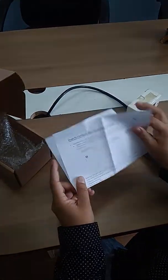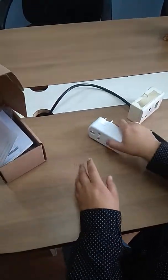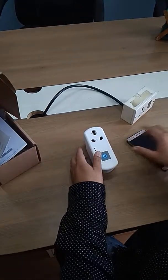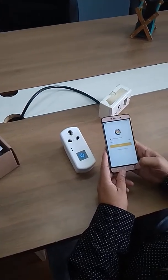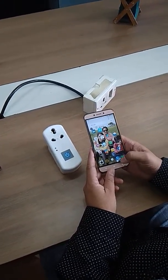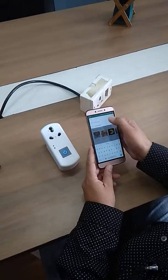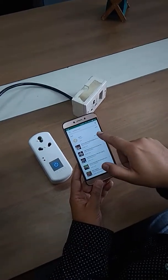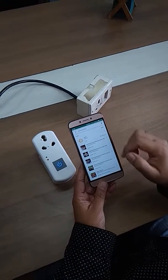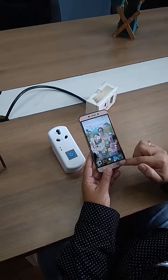Today we will show you how to unbox and configure your Sumona smart plug. You will receive this kind of box, and once you open it you will receive a Wi-Fi based 16A Sumona smart plug. It's a very unique product. This is the configuration manual.